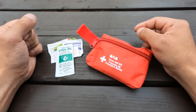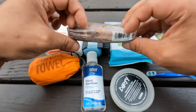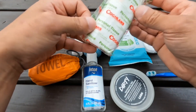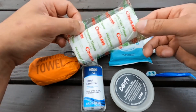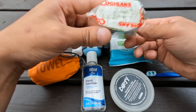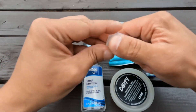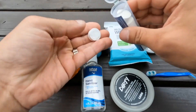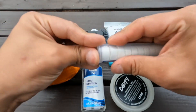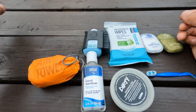Now on to the hygiene portion. Going left to right: some Kleenexes, pretty self-explanatory. Here's some toilet paper from Coughlan's — they're a very budget camping brand, so I don't expect this to be better than one ply. There are also these little tablets that, if you add a bit of water, turn into a wet nap — good for your hands or face. I haven't really used these, they're probably the heaviest thing in the kit, so I'll likely be taking them out.